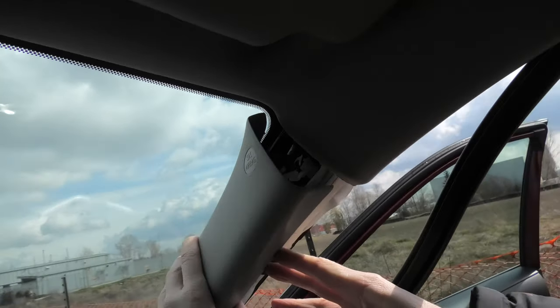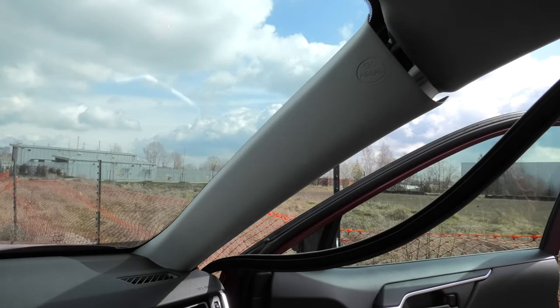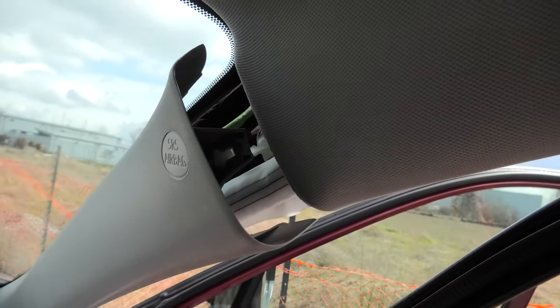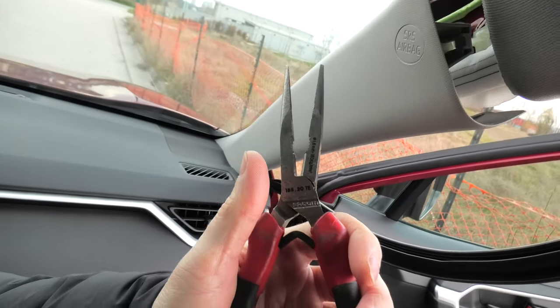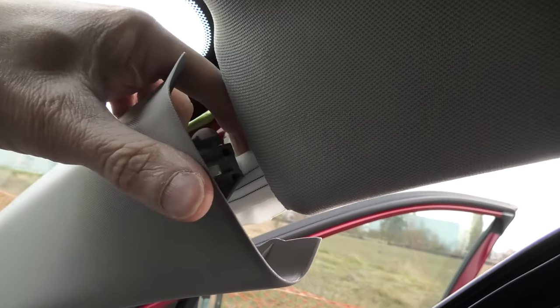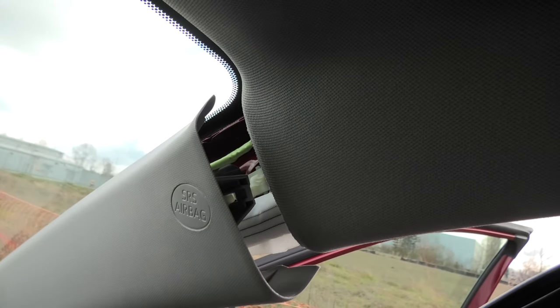There are two clips — one here and another over there. We have to pinch those two pins and remove the clip. To remove the first clip we will have to use these pliers. We will press on two pins on each end of the clip, and this will allow us to remove the first clip.